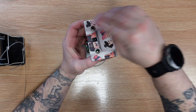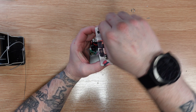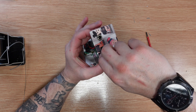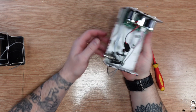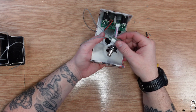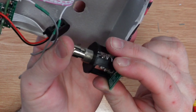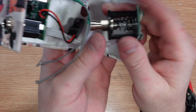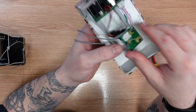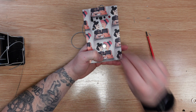Next we've got our pot, switch, and LED. Then last but not least, the stomp switch — there's a bit of a weird setup here. You've got this stomper on a spring that's just touching a tiny little push switch inside. I've never really seen things done like this. It's much easier to just use a three-pole double-throw switch, but it must be cheaper to make them this way.